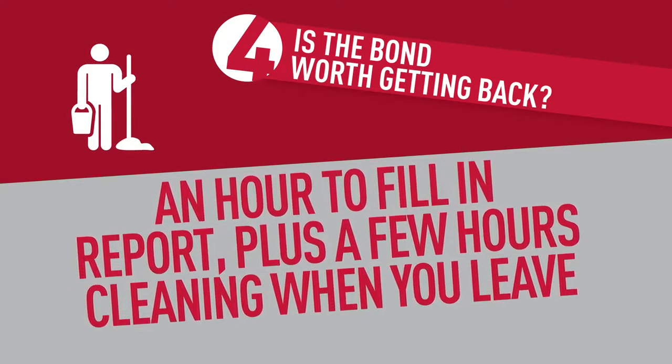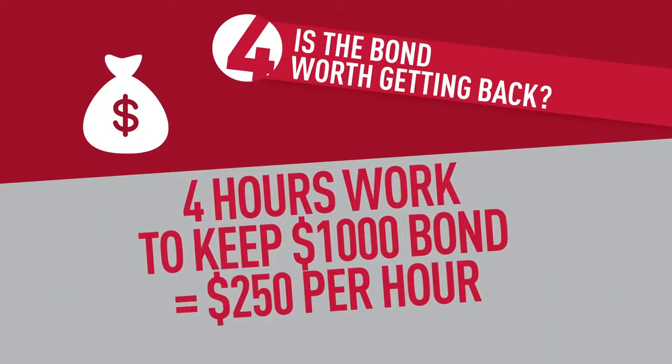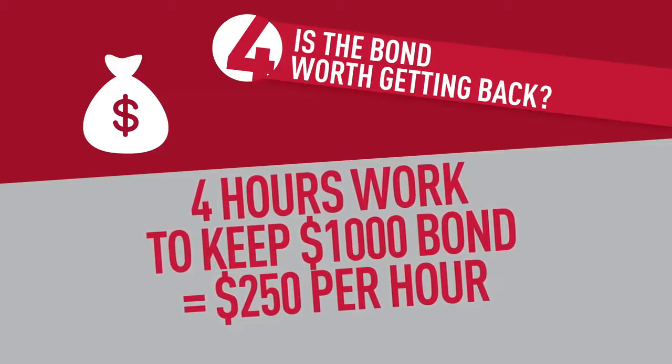Cleaning. Ask the landlord if they recommend a cleaner — this way they're less likely to question the quality of the cleaning work. Leave the place in as good a condition as possible.